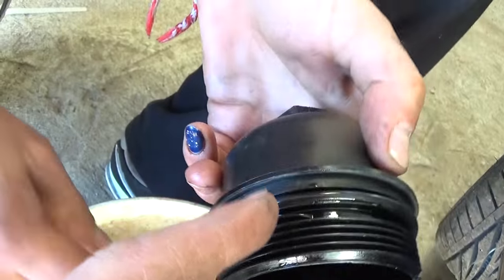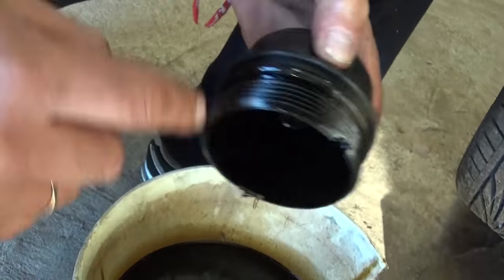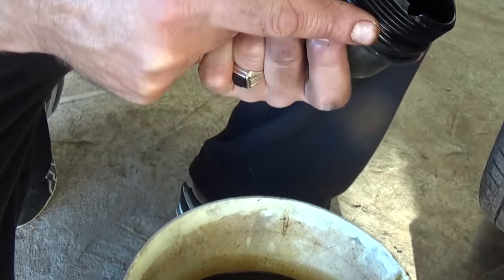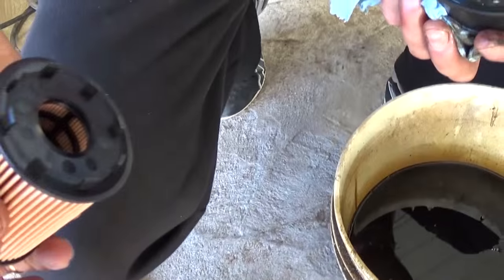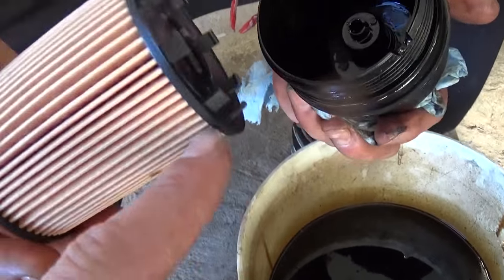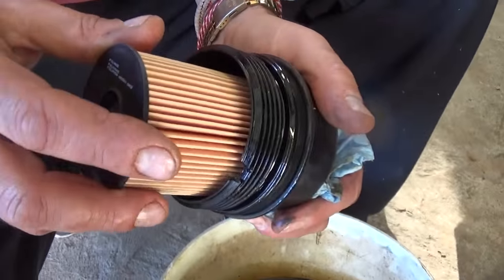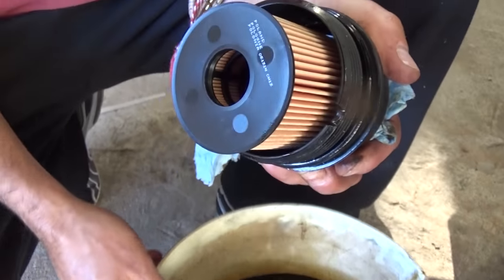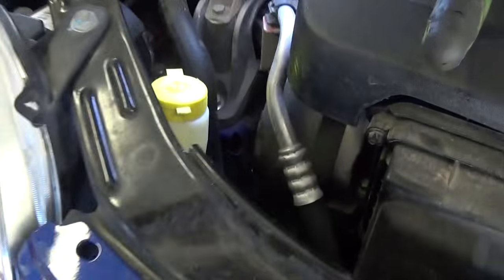Get some oil and apply it on the new seal so it won't get stuck and will be easy to remove at the next oil change. Make sure the filter goes in with those tabs toward the cap, push it in until it clicks and can't come out. Now all you need to do is install it back on the oil filter housing.